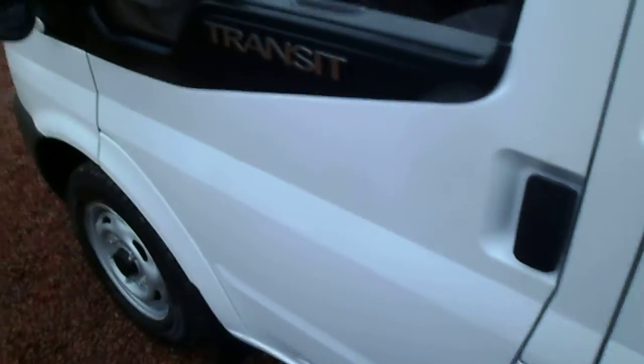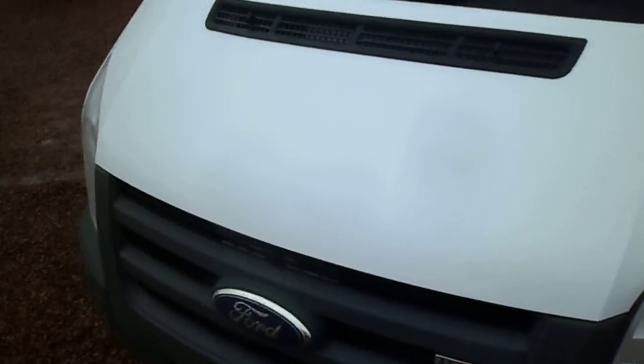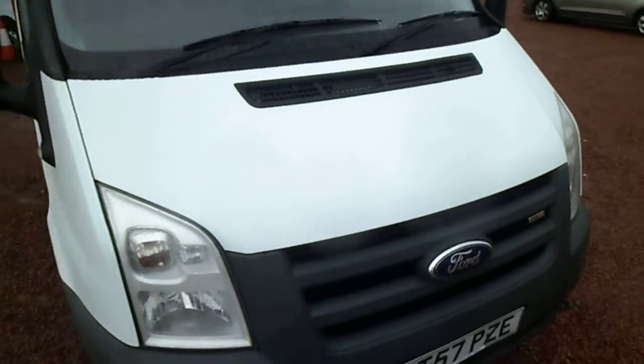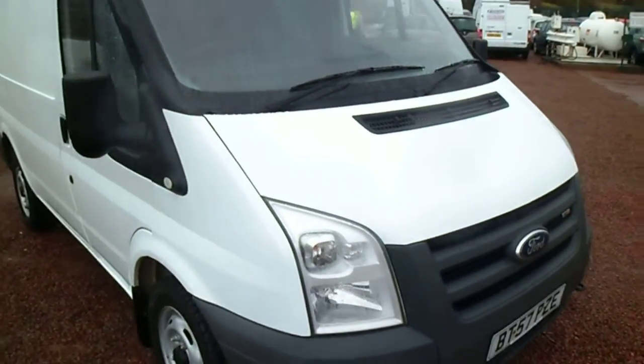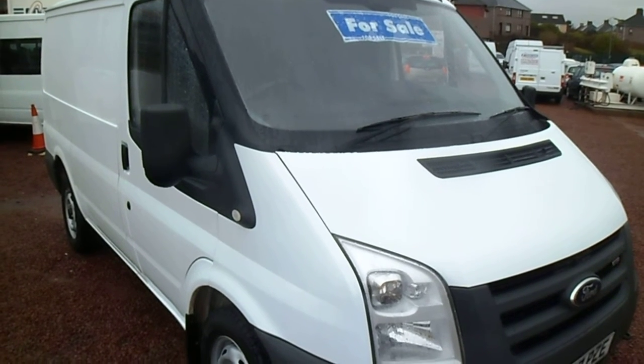And what I'll do actually, I'll come round the front and then I'll jump in the cabin. It's a one owner vehicle this one, one owner from new. I'm fairly certain it's due an MOT just now. Looking at the paperwork, it certainly looks that way. So there's a good chance the van will be sold with a full year's MOT.